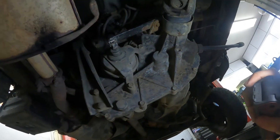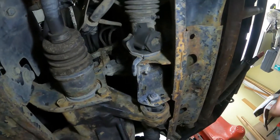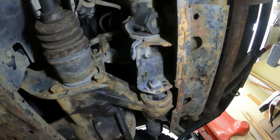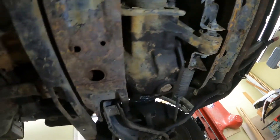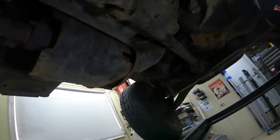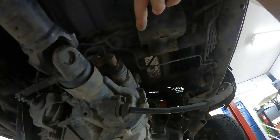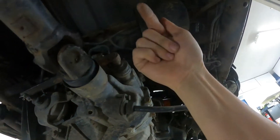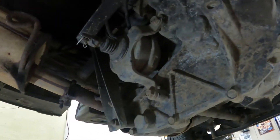We've got two actuators — one back here and one up here — both of them vacuum actuated and both with two electric solenoids that connect them to function. There's a push rod in the back; it moves forward to go into four, moves backwards to go into two, and is controlled by this diaphragm here.